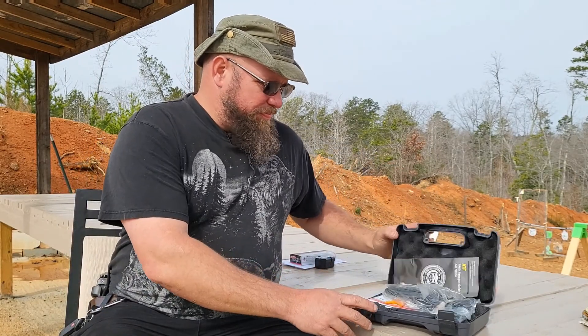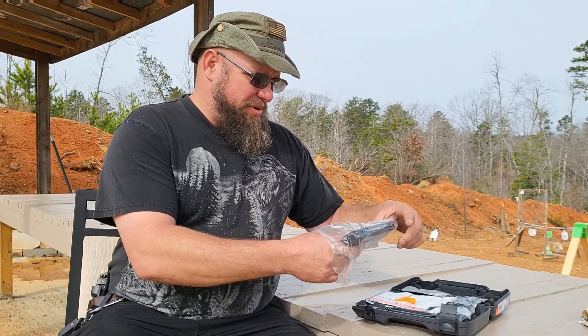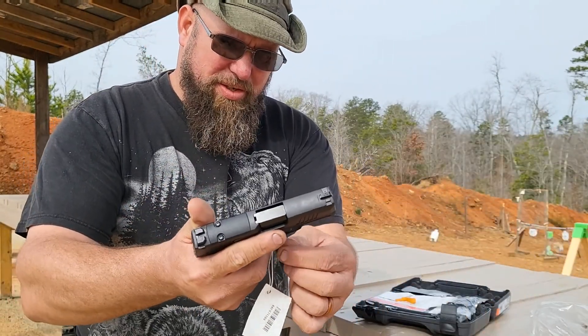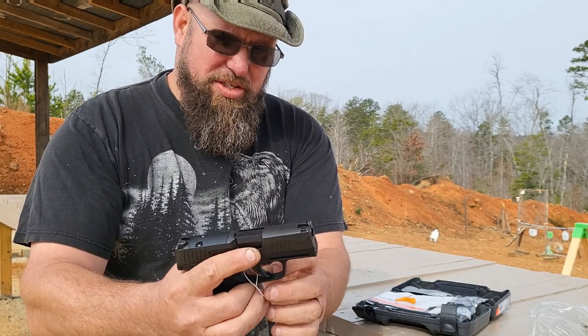Hello and welcome back to Off The X Training and Reviews. Picked up another gun today — this is the Sig Sauer P365, but it's chambered in .380 rather than 9mm. I actually picked this up for a family member and they were kind enough to let me do a video on it. This is fresh out of the box.